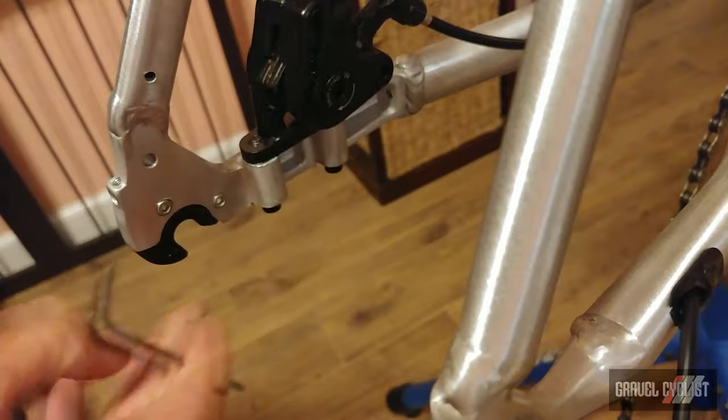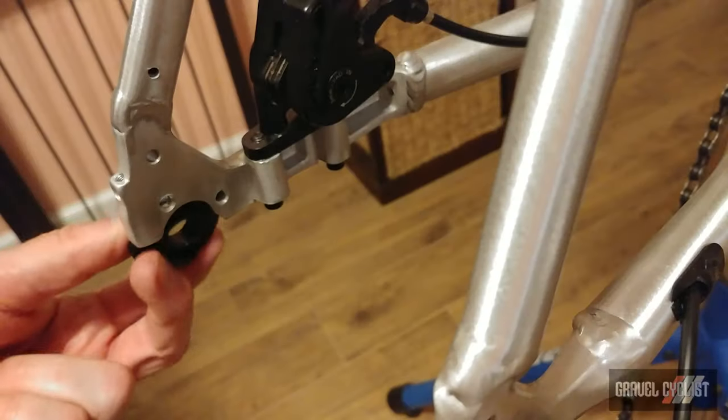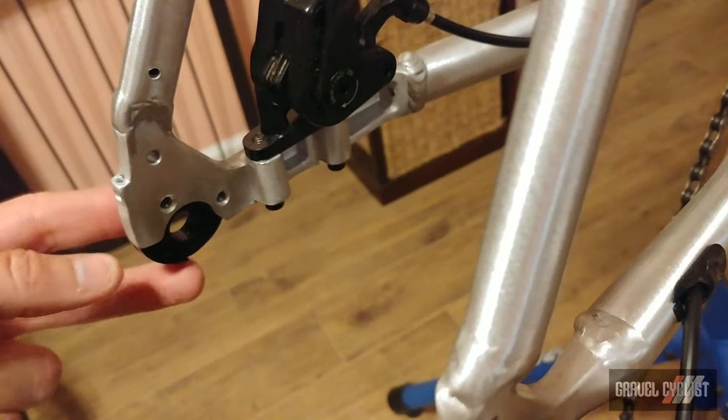Chuck in your 3mm Allen key, loosen them off and swap. Slap in the new dropout and tighten her down.